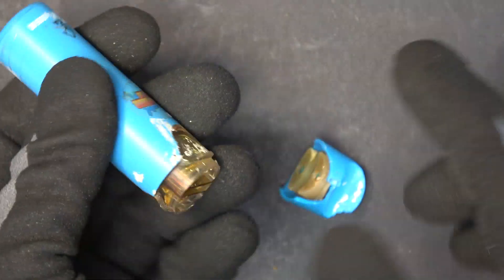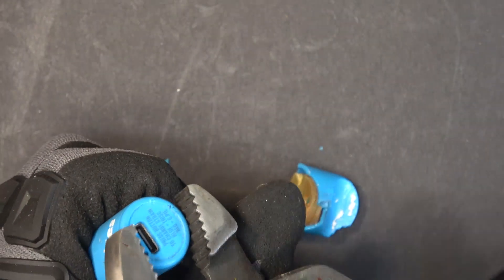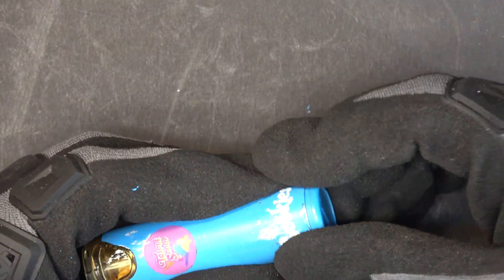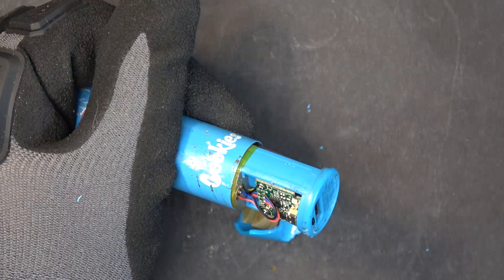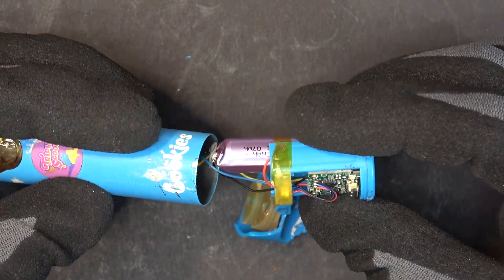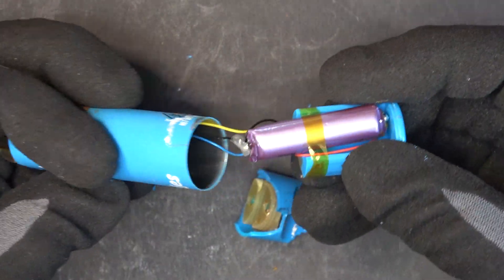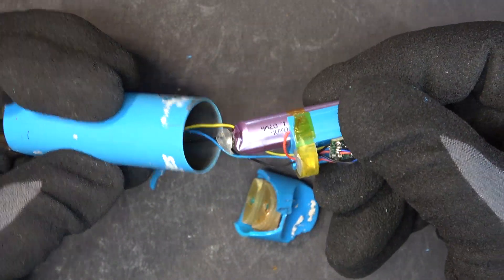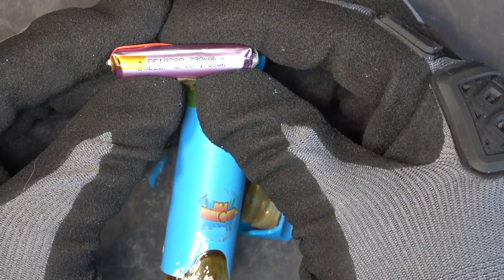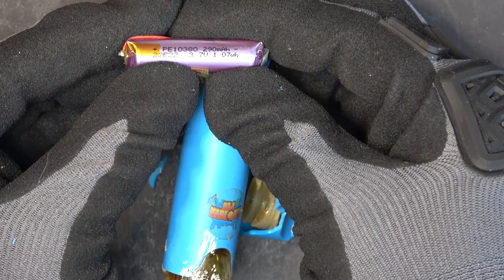Probably have to open from this side — there we go. Yep, a very tiny cell. This one is 290 milliamp-hour, that is tiny.